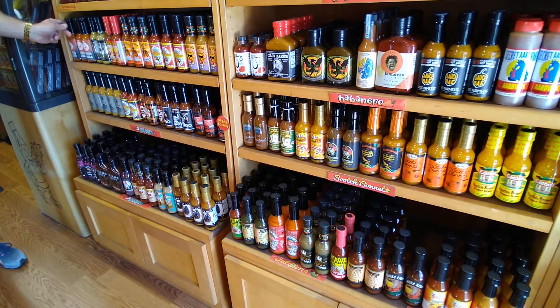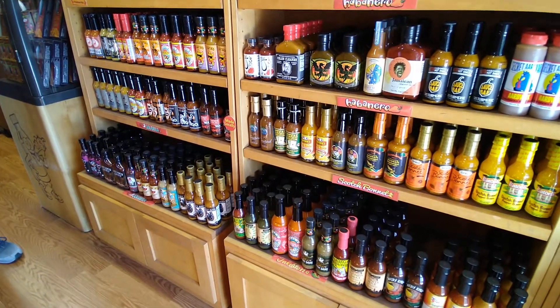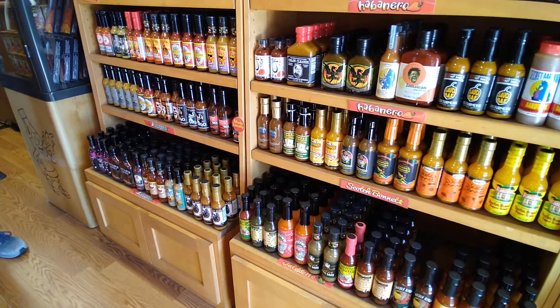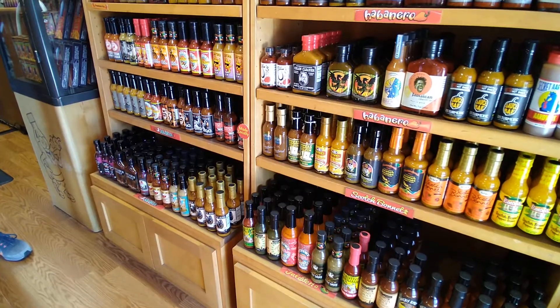This one here also has ghost pepper, but two scorpions as well. So this is going to be three of the hottest peppers: the ghost, the moruga scorpion, and the Trinidad.